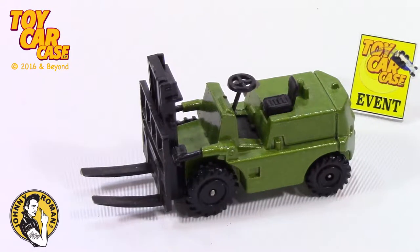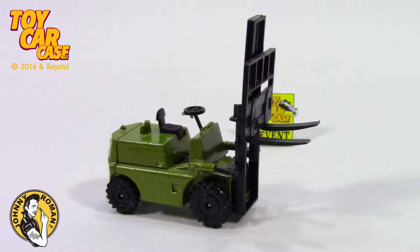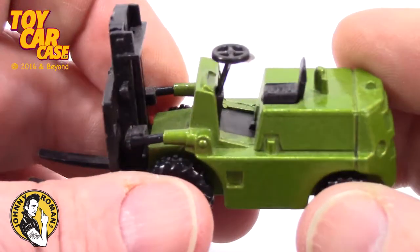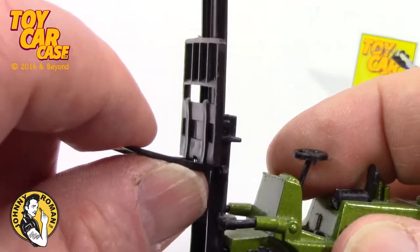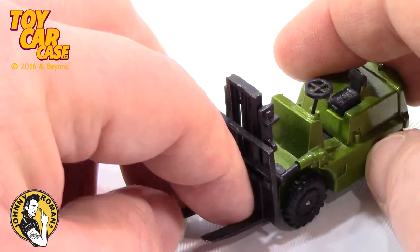Look at this Play Art forklift! Play Art isn't one of the major manufacturers, but man, we love Play Art. Look at this action on this forklift — it goes large and in charge.